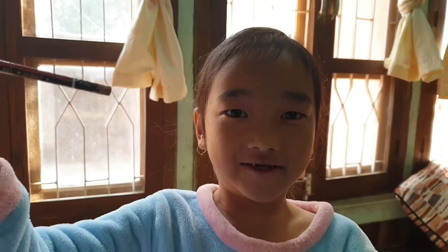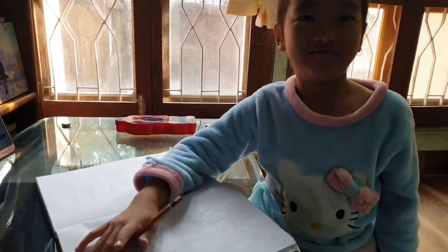Hello guys, welcome back to another video. I'm gonna draw some weird stuff that kids don't draw.